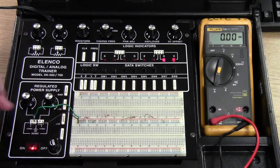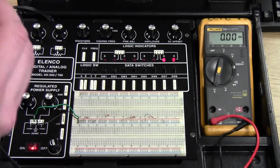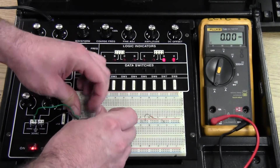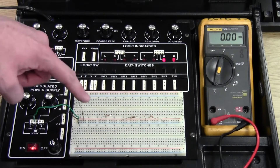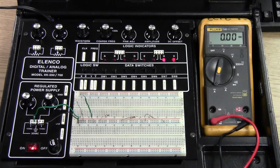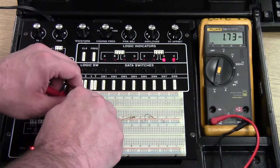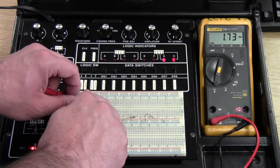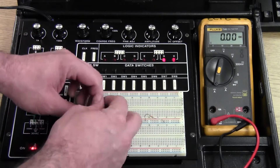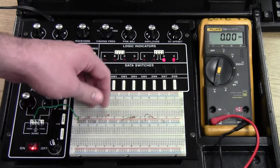Now get the circuit back together. To measure current through each individual resistor or branch, just break the circuit — pull one resistor up and remove it from the negative side. Put the spare wire in the negative side and go from the resistor to the spare wire. The first one reads 1.73 milliamps. I'm going to do this for all of the resistors.